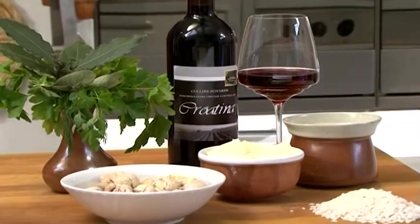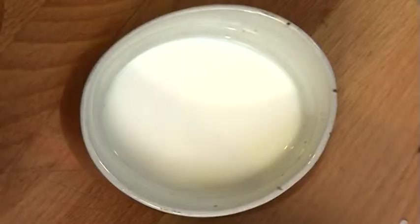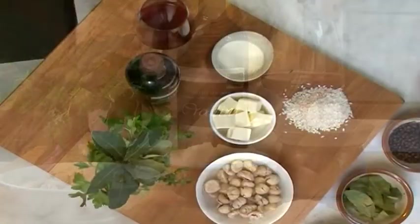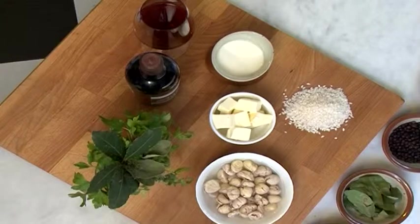Together with Esskastanien and Reis, you need Milch, Lorbeer, Salbei, Petersilie, and Salz and Pfeffer.